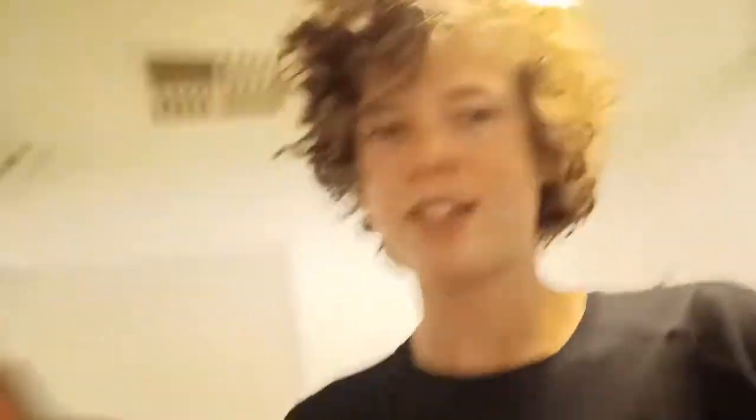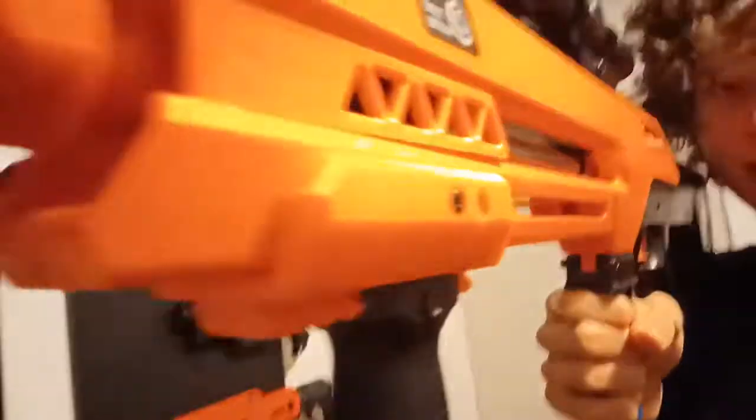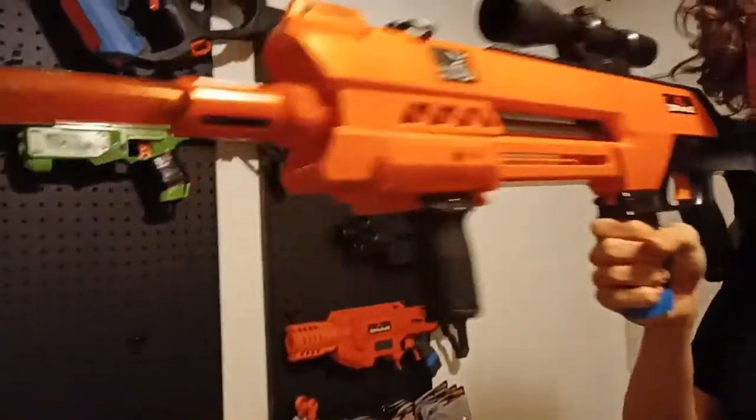My editor and good friend Reese printed me out a picatinny grip for the Swift. I just need to get the right screws because the stock Swift screws are too short and you can't actually prime it, so this is just for looks right now. It's super smooth and allows you to attach any grip you want. I'm not a fan of the C-clamp style - I'd rather have a vertical or angled grip.